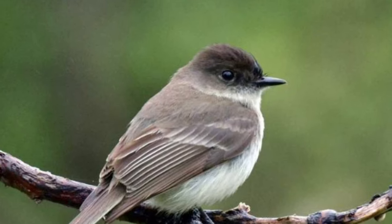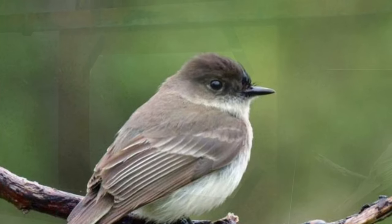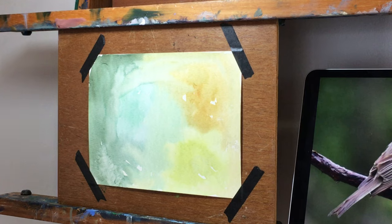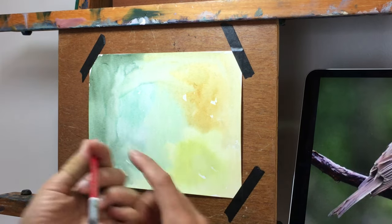Earlier this spring I was outside and heard an Eastern Phoebe calling, so I found a photo I could use for reference and I set up my pastel paper and easel and figured I would do a pastel sketch of this bird.